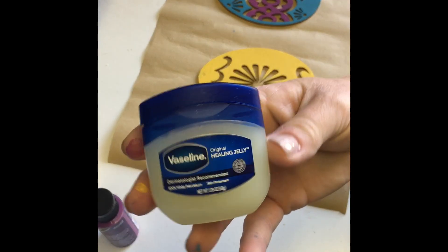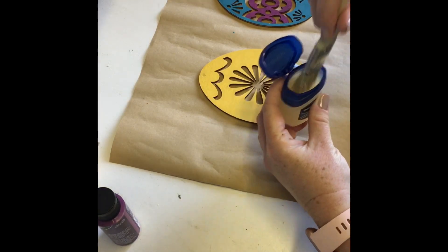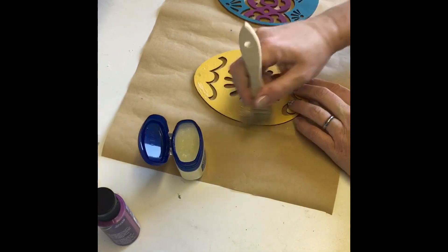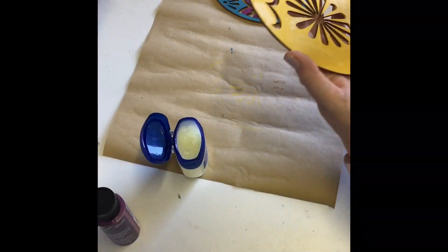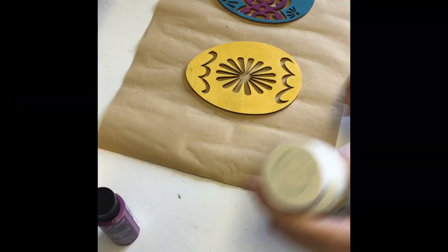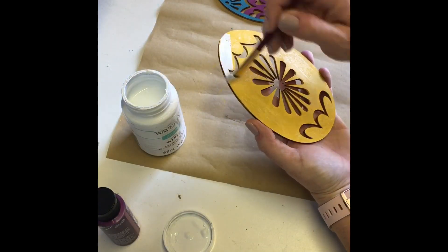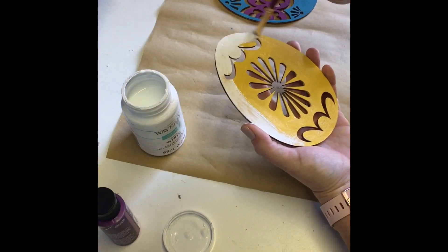Once the paint on my yellow egg was dry, I used Vaseline and a chip brush and randomly applied Vaseline to the egg. You don't need to let that dry, you just move on to painting your next color, which I used Waverly Chalk Paint in the color white. I painted the entire egg with the Waverly Chalk Paint in white and set that aside to dry.